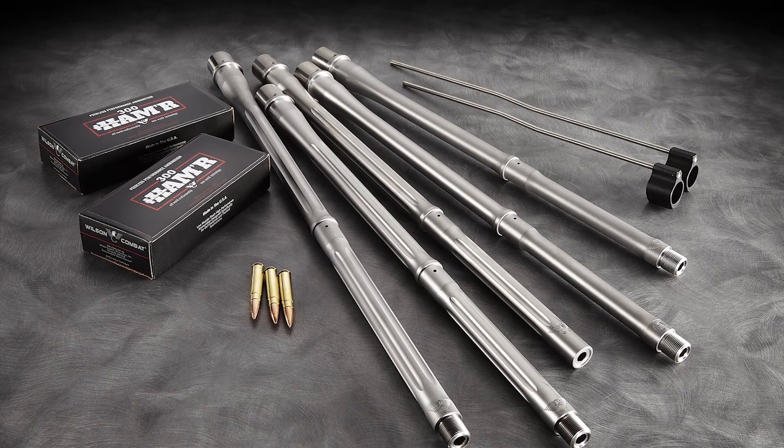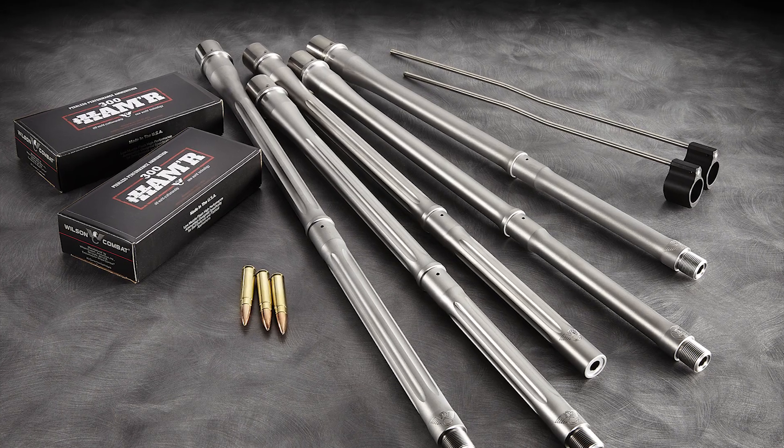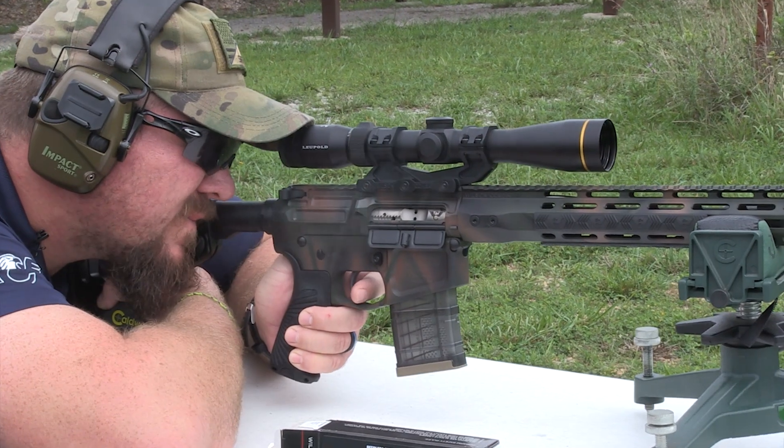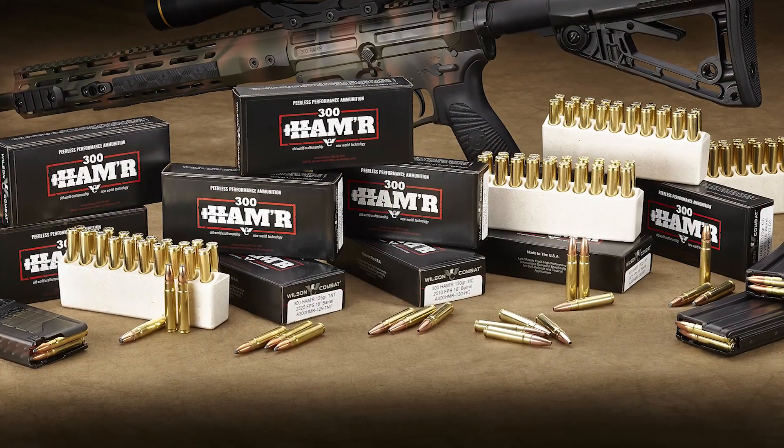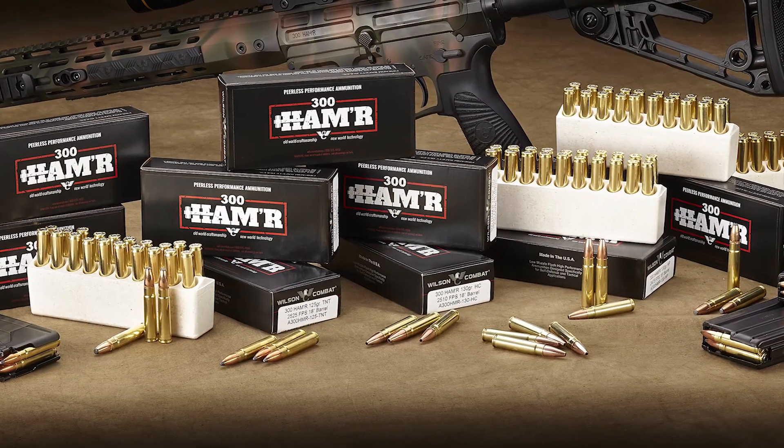Due to the hammer's optimized bullet weight to barrel twist ratio, outstanding accuracy is achieved. Sub 1-inch groups are the norm, with 10 different bullet choices tailored to any application.